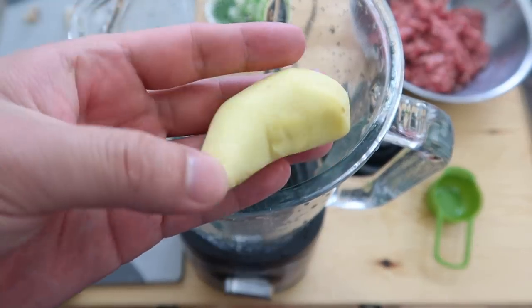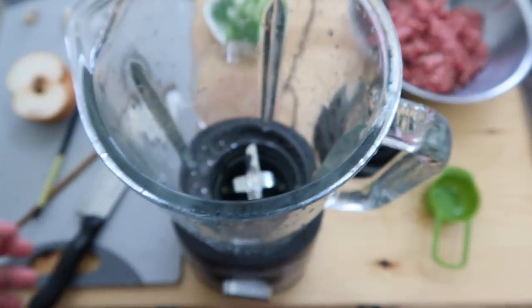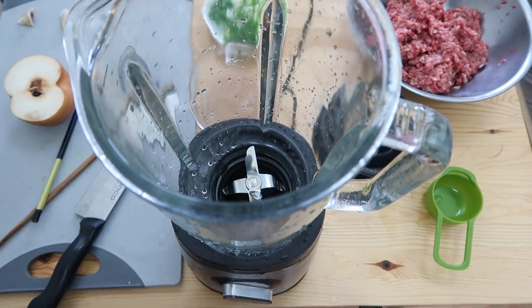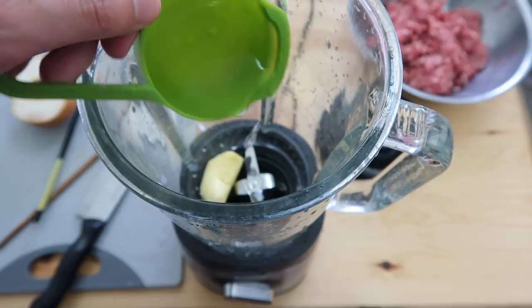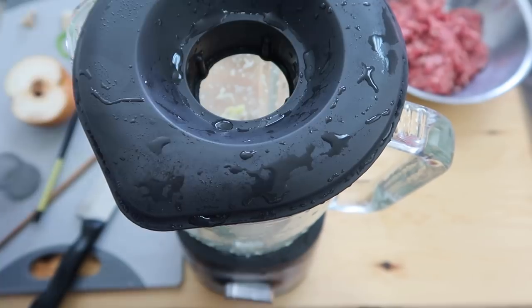I peeled a ginger — three second roll. Drop it in with a little bit of water. This reminds me of making kimchi or something.